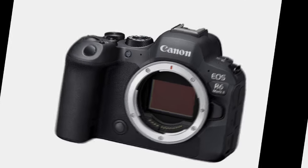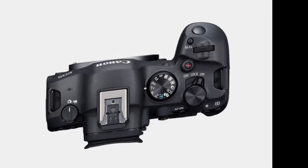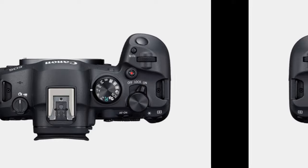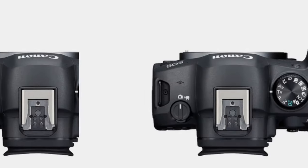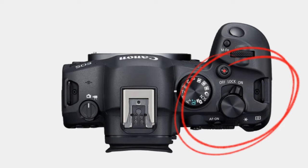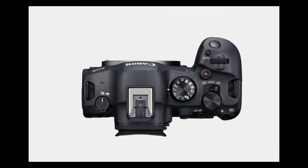The EOS R6 Mark II retains the ergonomic design of its predecessor, though not without some refinements. A new three-stage power switch — a departure from its placement on the previous model — features positions for off, lock, and on. This addition prevents inadvertent changes to exposure settings, enhancing control during shooting.